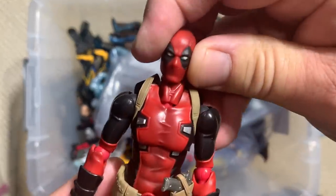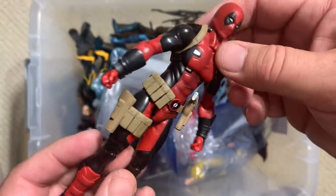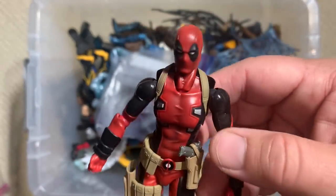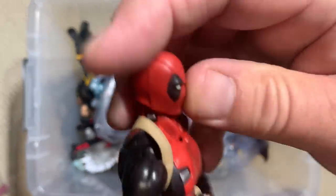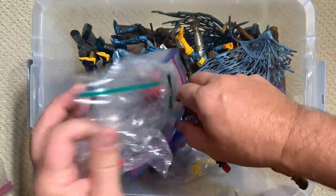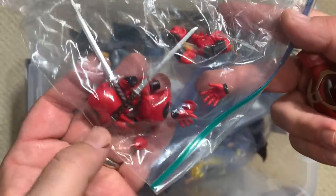So this is one of my import figures — I'm trying to remember if this is a Mafex or an SH Figuarts Deadpool — but just a spectacular looking Deadpool figure. Really, really great sculpt and articulation that you only get with imports. Plus look at all of these accessories — there must be 15 different hands in there.